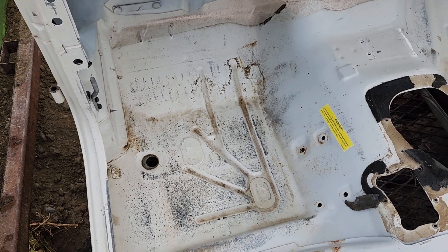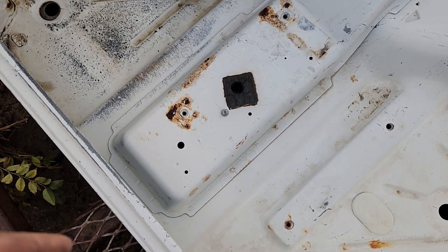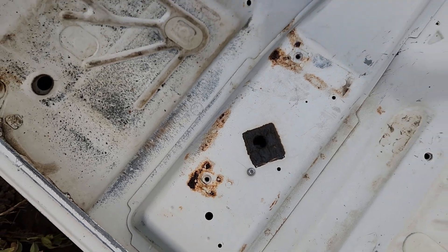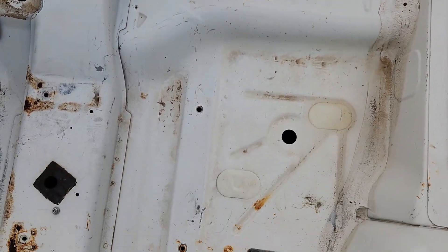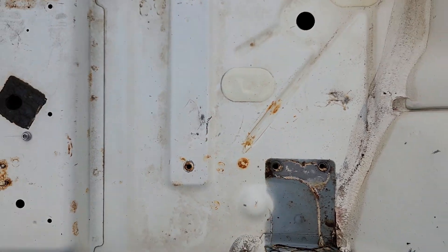We'll go look inside — there's no rusting through on the floorboards, everything is in superb shape. We've got a little bit of oxidization here but nothing through, all surface. That stuff just wipes right away.